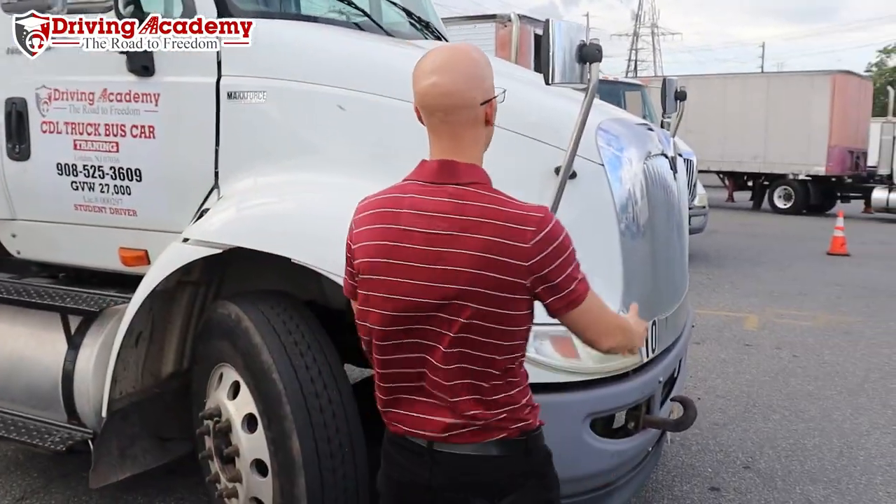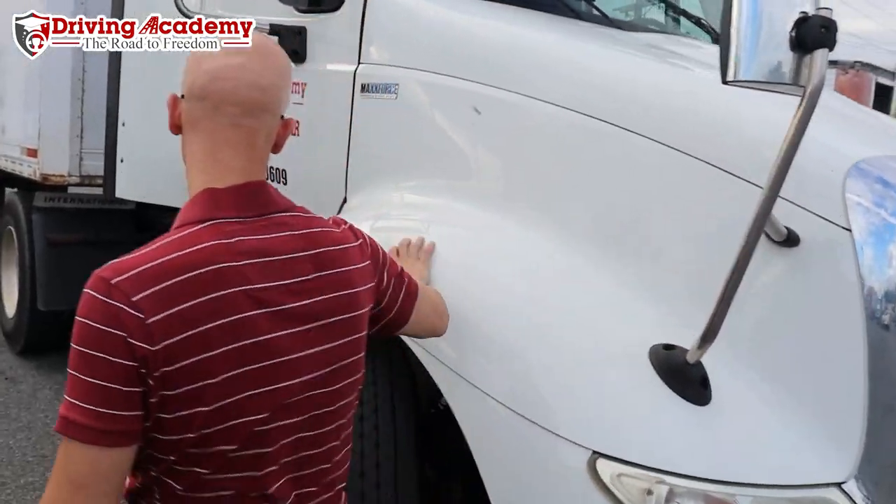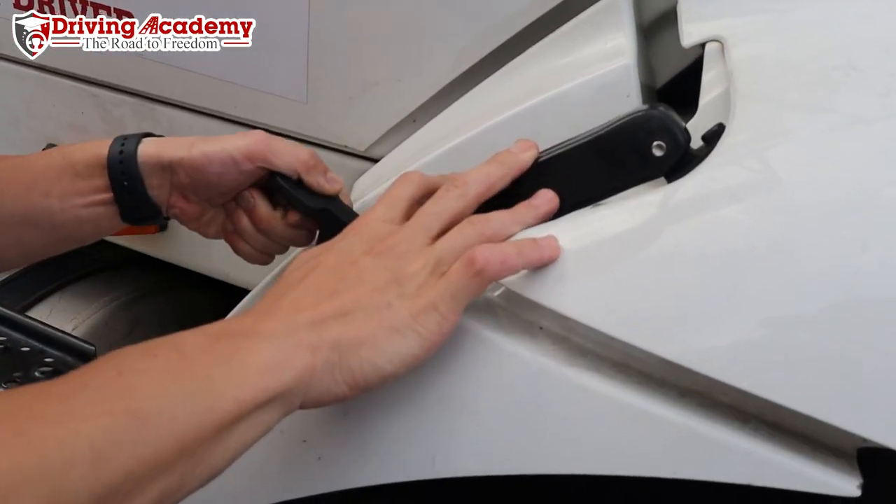Unlike a car, the latch is not going to be found anywhere in the grill area here. It's going to be found on the side of the hood. On both sides, there's a latch that's going to be locking it in.